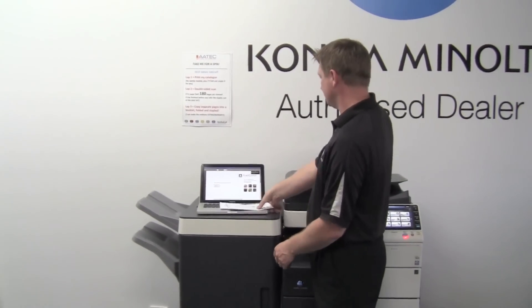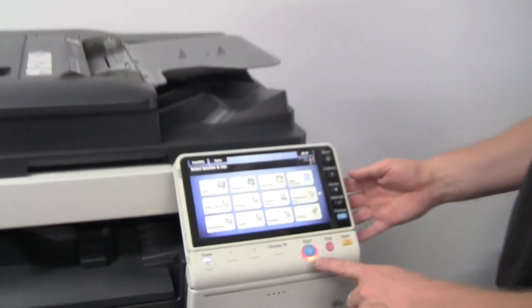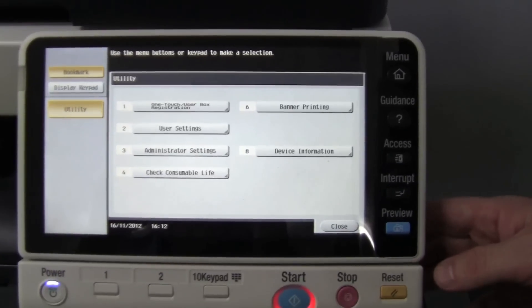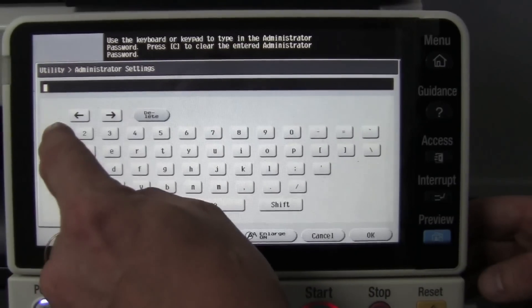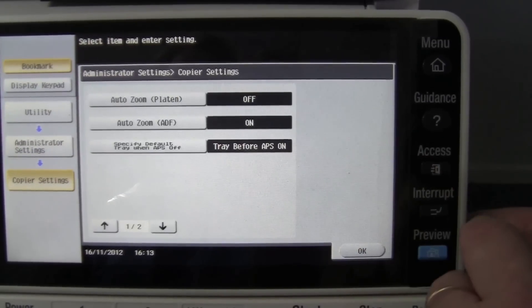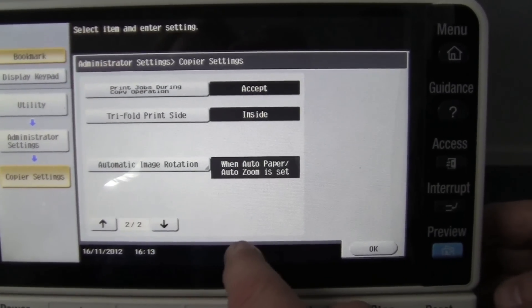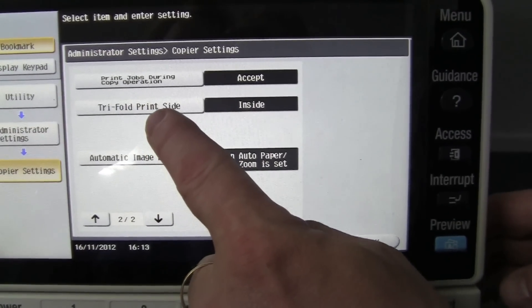So if you have a look over here, I'll show you the secret. We go into Utility and log in to the administrator settings — enter in your admin password. You go to page two of two, scroll down one page, and you see this option here: tri-fold print side.